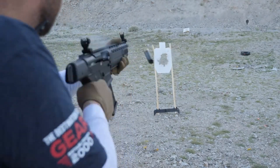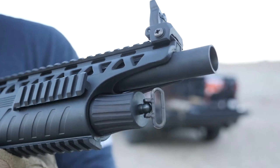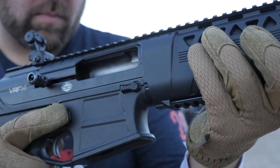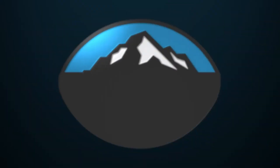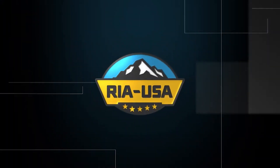Following the success of the VR80, an innovative 12 gauge smooth bore shotgun developed and distributed by Armscore, sister company Rock Island Armory has rolled out the VR80 VRF 14.